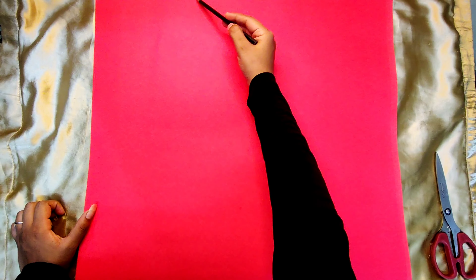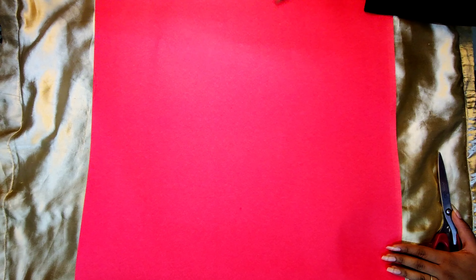Hello guys, welcome back to my channel. In this video I'm going to teach you how to draw a costume for a fancy dress competition and the topic for the competition is blood donation. Take a full-size red pastel sheet and draw a big blood drop on it.